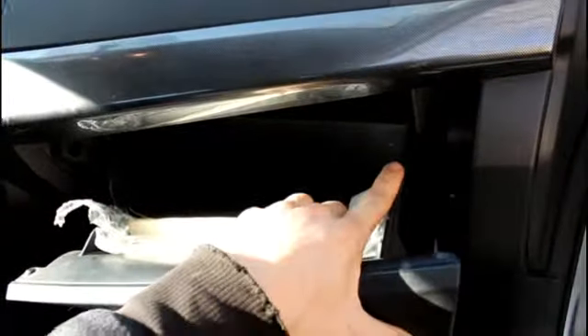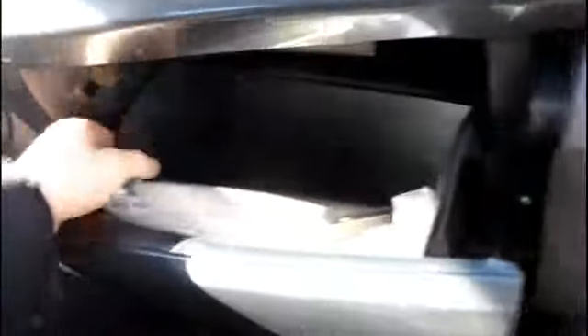You want to open the glove box. There are tabs on both sides of the glove box, right here and right over here. You want to pry them inwards, and the glove box is going to slide down a little bit.